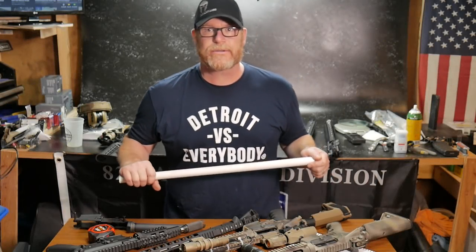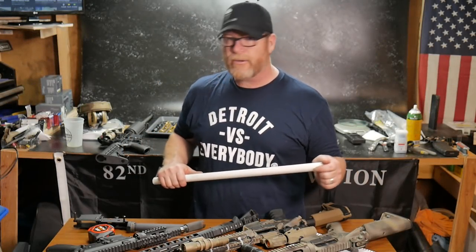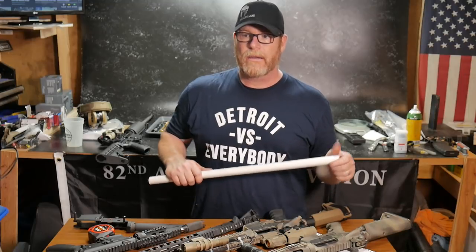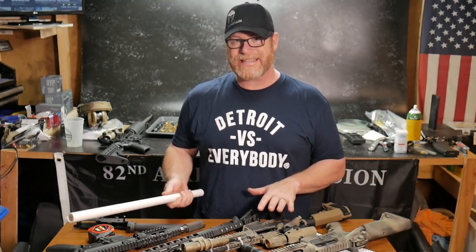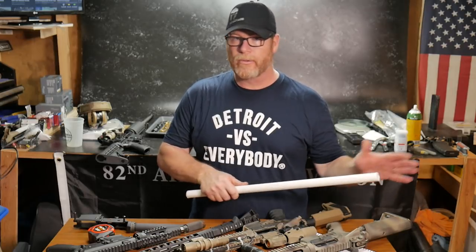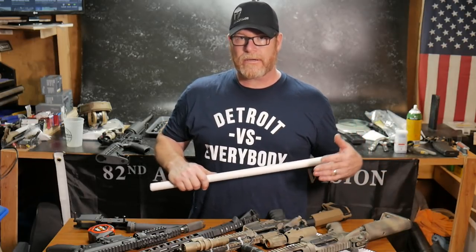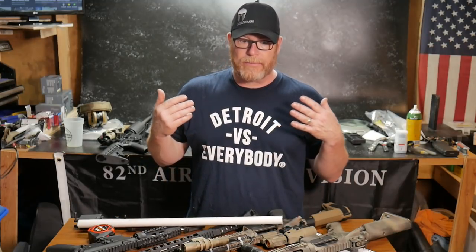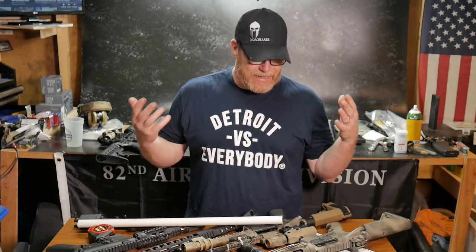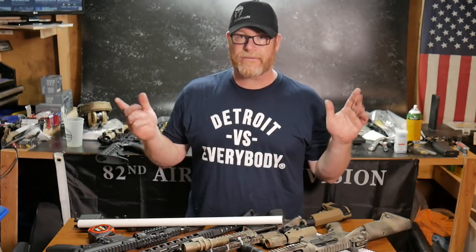Alright guys, good boy 13 here checking out. So I'm sitting out here in the Freedom Shack and I wanted to do a real quick video addressing the letter that Adam Kraut received from somebody who sent in a question and clarification to the ATF concerning how to measure an AR-15 pistol with a folding attachment.